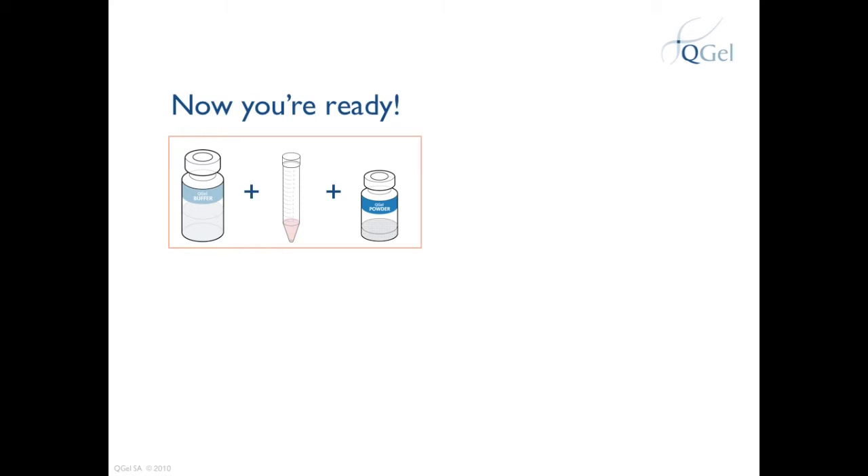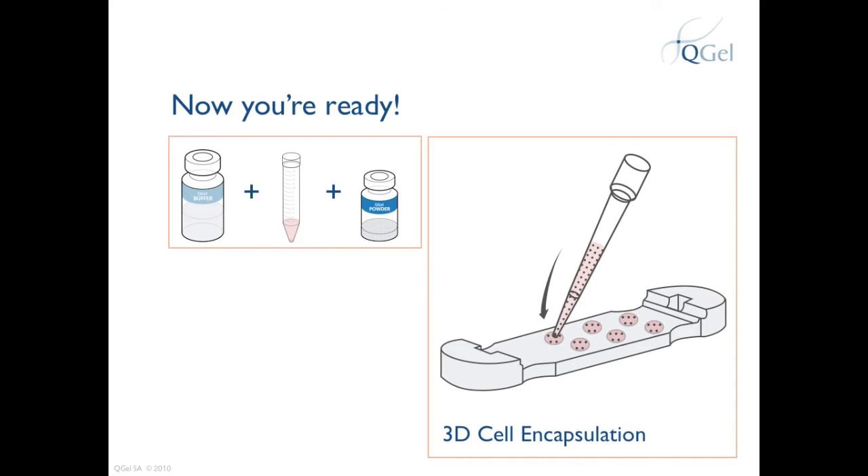To learn how to encapsulate cells and cast 3D discs, please refer to the videos 'Encapsulating Cells' and 'Casting 3D Discs' available on the QGEL website. For more information, please refer to the product information brochures with detailed instructions on handling.